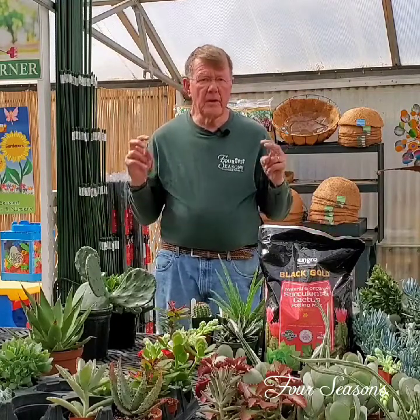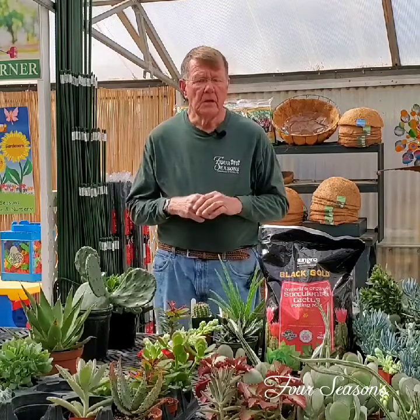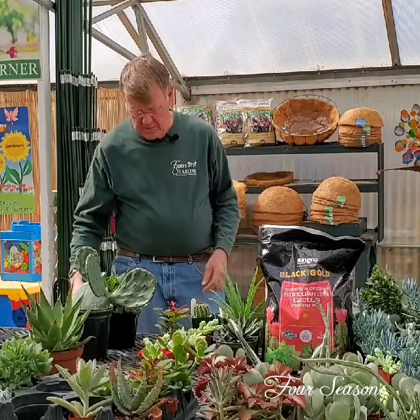During the winter time, things take in general a lot less water than they do in the growing season or the summer time. When the days are longer, succulents especially would like to have a nice watering once or twice a week. I'm going to show you a few of my favorites and explain why they're my favorites and how easy some of these can be.